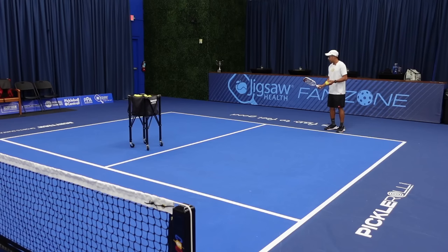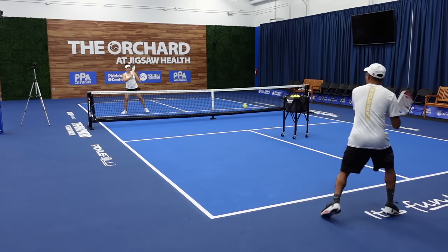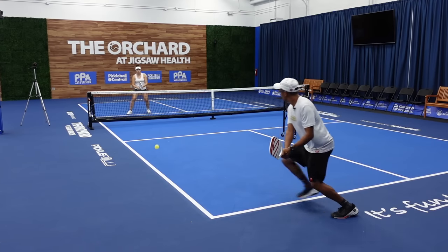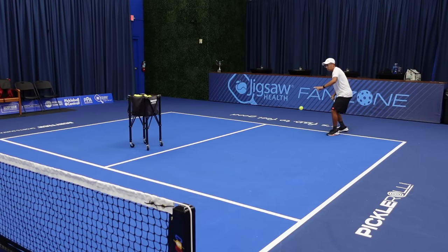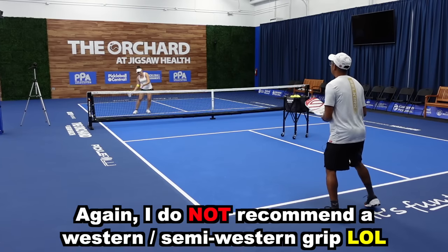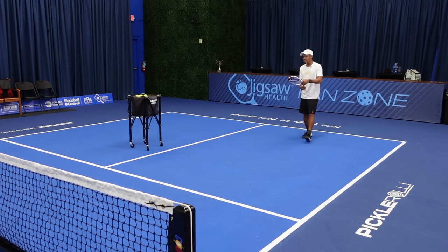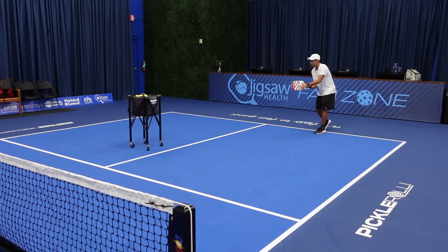I like to hit an eastern grip on my forehand, and on my backhand when I'm driving the ball I'll be in continental or a little backhand eastern grip. Just to show you what it would look like in a full western grip — you can see the paddle face is going to be straight to the ground, so that's not going to go over. That's why in a continental or eastern it's a lot easier to get this paddle face more up and down so you can stroke and drive the ball.